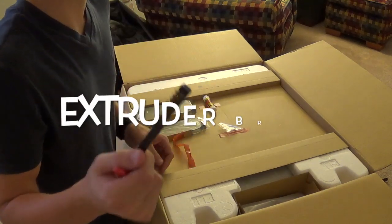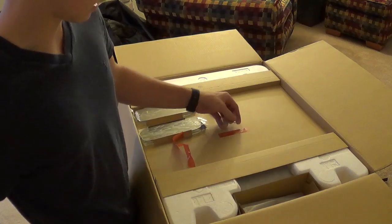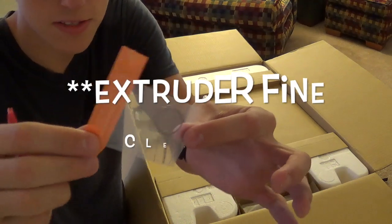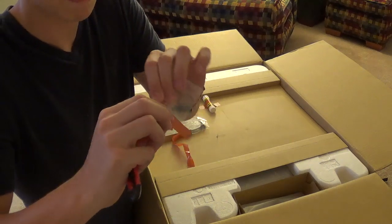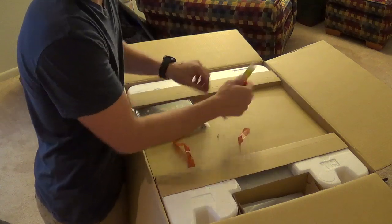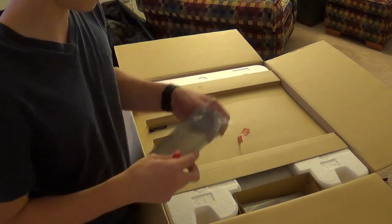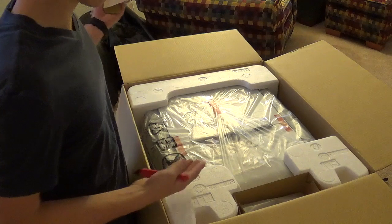There's a brush bristle thing, I'm guessing for some type of cleaning — maybe to get around your finished print. Not sure what these are, maybe reset pins or springs. We'll see in the instructions. There's a glue stick — you want to apply that before you start your print. And handle covers. And the printer itself.